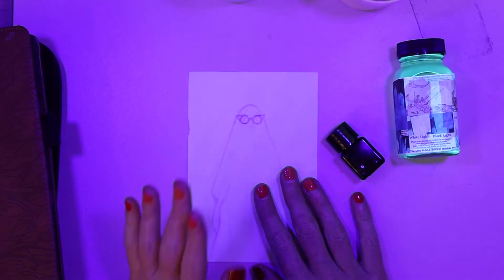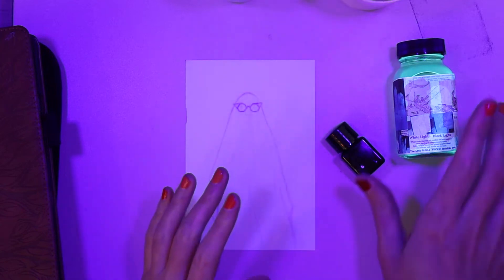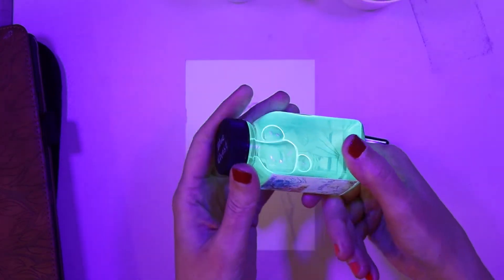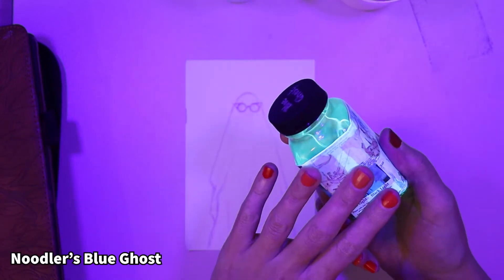You may wonder, Hilde, why the hell is your lighting so weird? Well, as if this glowing wasn't a dead giveaway, we are painting with UV ink today.